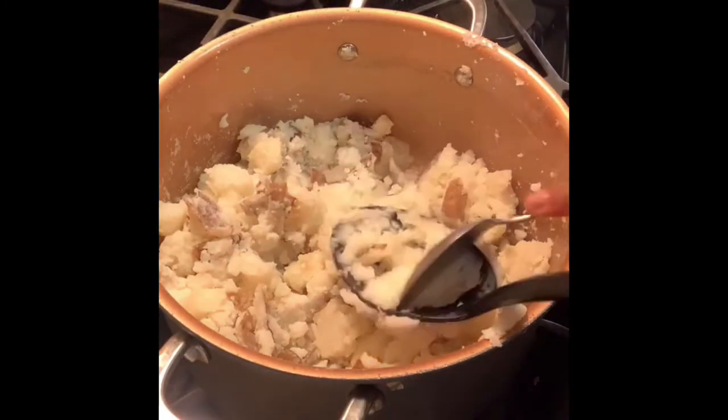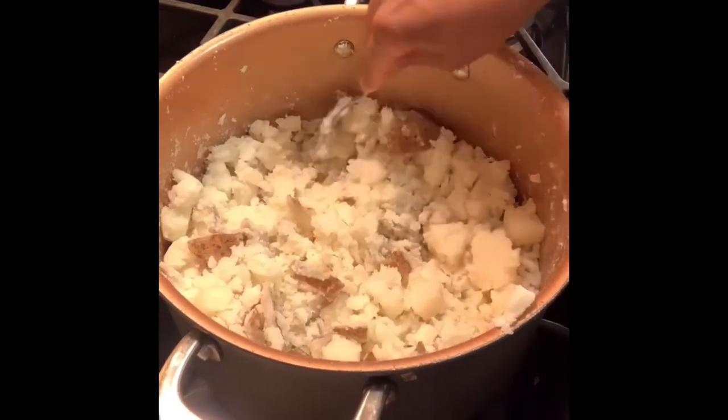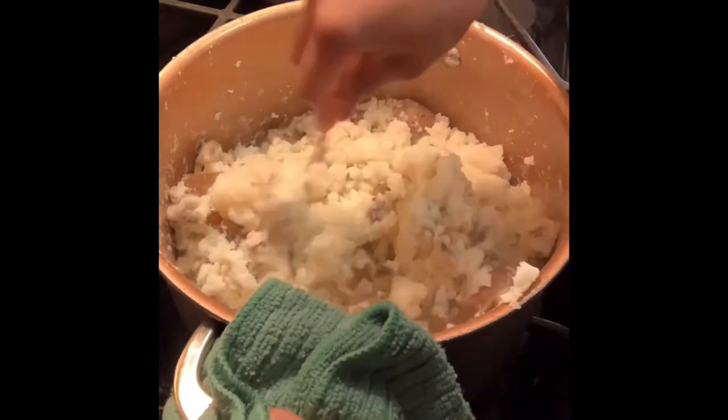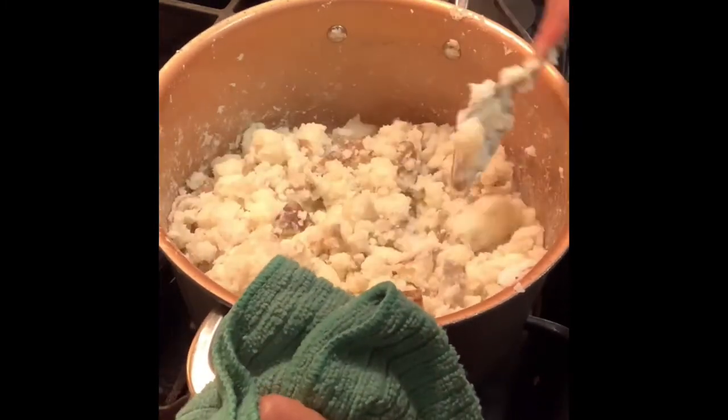I did not peel my potatoes — I personally like the taste of the potato peel, so I didn't peel them beforehand. But if you want to do that, go ahead and do it before you start cutting them. I switched to a metal spoon to make it easier once I got the biggest chunks smaller.